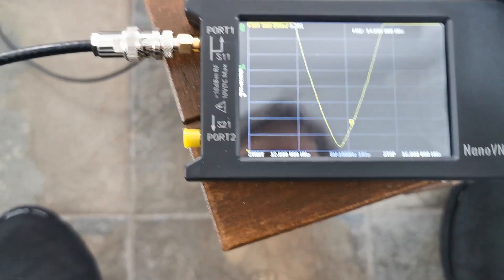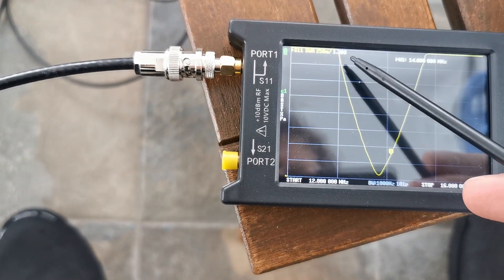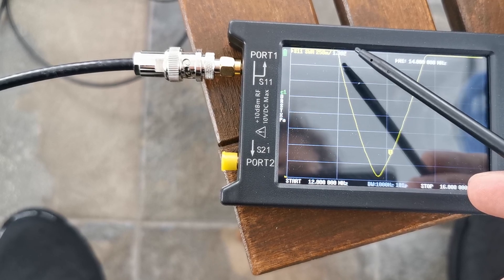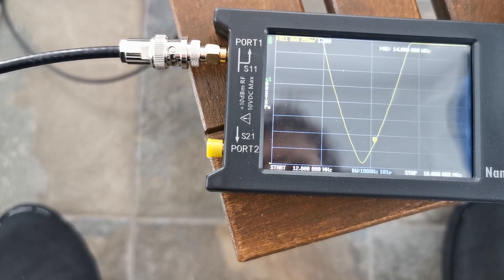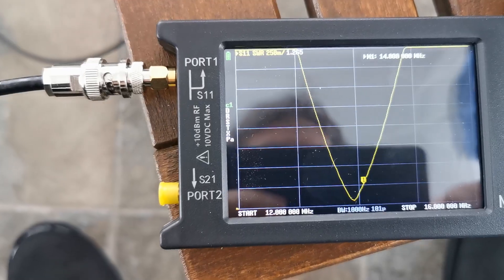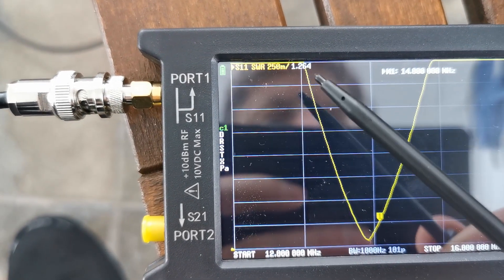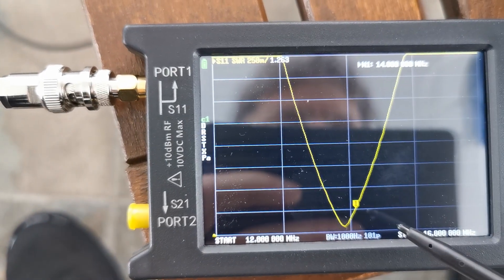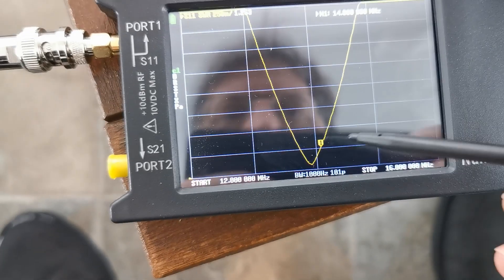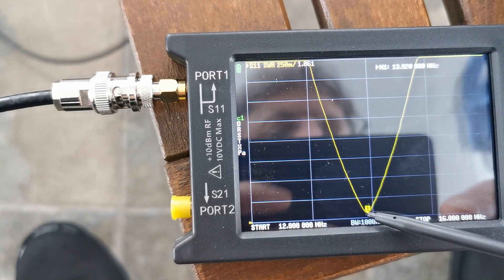This is the vertical — I have 1.38. It's a little bit too low; let me adjust it. Now we have the same SWR: 1.26 for the vertical. Perfect — it would be at 3920.